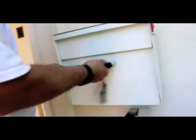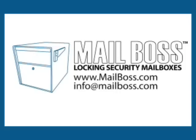Now close and lock your wall mount using the key and you have now completed the installation process for your new wall mount. For more information, visit us online at www.mailboss.com, call toll free 1-800-589-7990, or you can email us at info@mailboss.com.